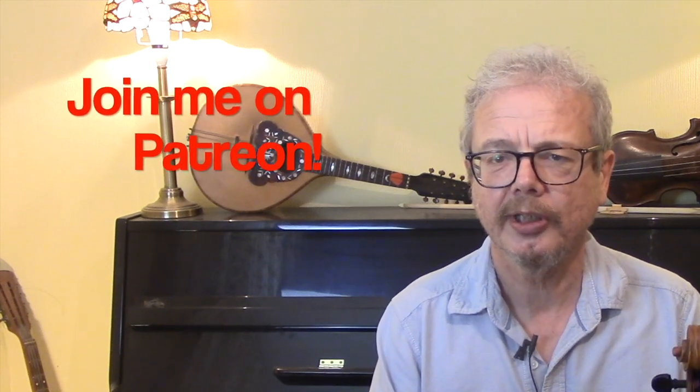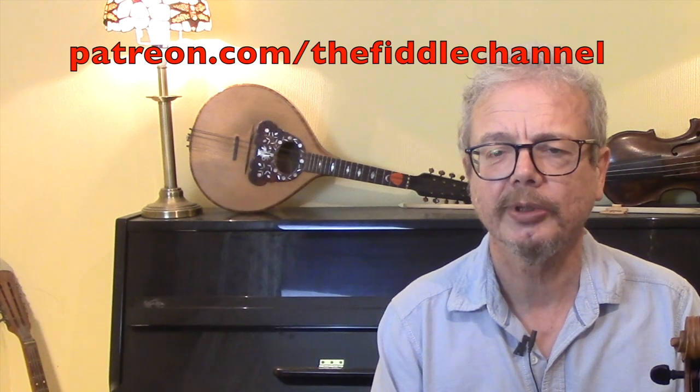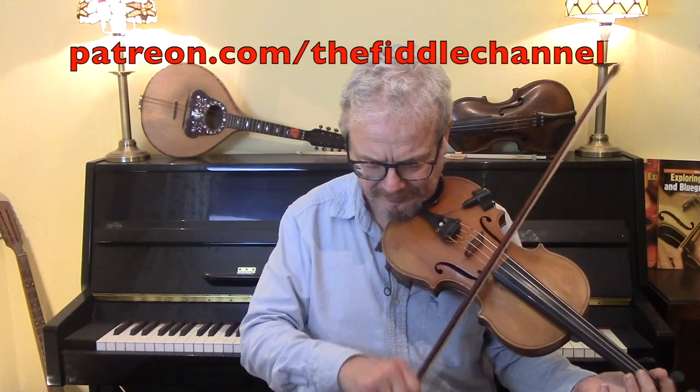And if you would like a copy of the dots for this, do subscribe to the channel and send me an email. And if you want to see these videos keep coming, please do consider joining me on Patreon. One of the things you will get there is a zip file with all of my PDFs, which is around 350 of them. Thank you for watching — I'll see you again soon.